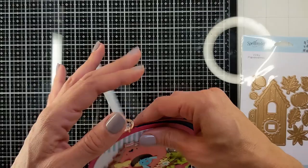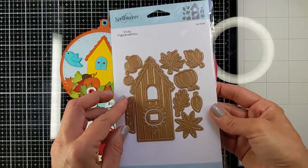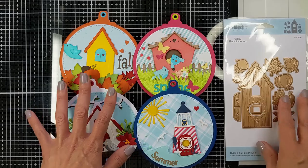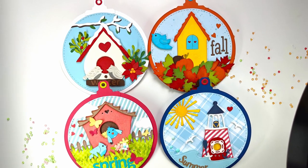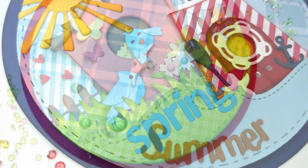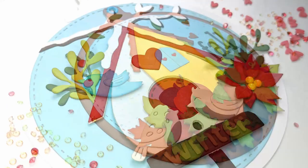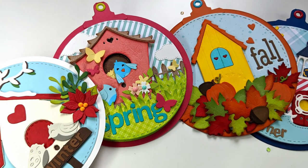I had so much fun creating these pages today, and I hope you did too. Don't forget to check the description below for all the details for the giveaway. I hope you had fun watching. I will leave you with the close-up photos for all the pages. Thank you so much for watching — don't forget to like and subscribe, it helps my channel a lot. I will see you next time. Bye!